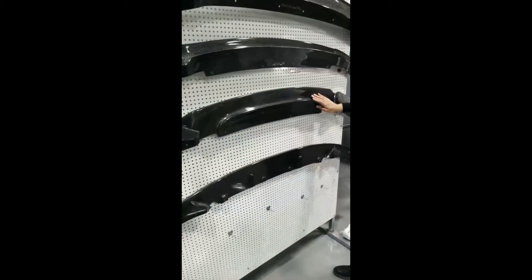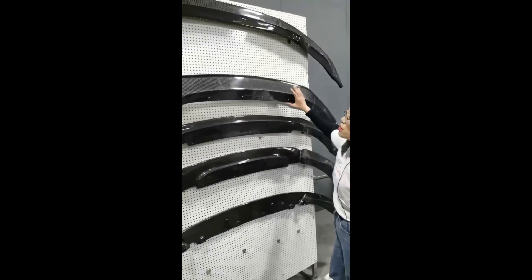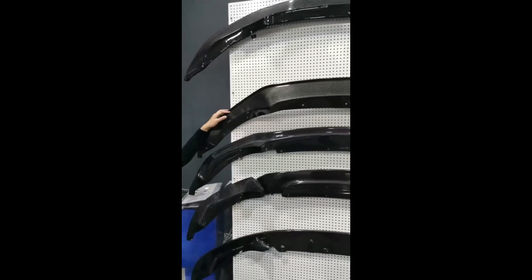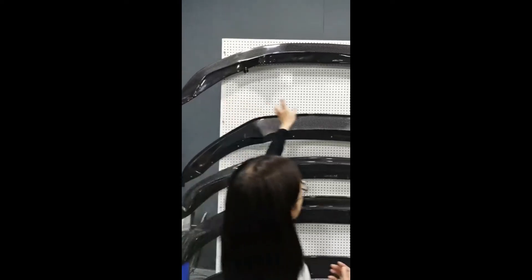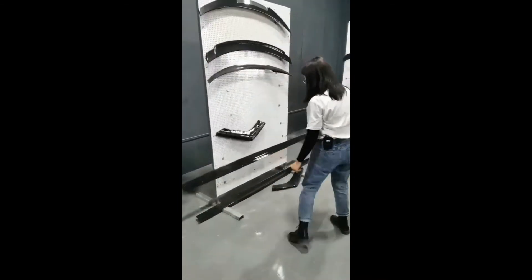We also have this front lip for the M4. This one is our GTS style — you can paint this edge. I've seen many customers on Instagram paint it blue, red, or yellow. This one is the M4 PSM performance style front clip. And now I'll show you this performance style skirt, which we already installed on the car.